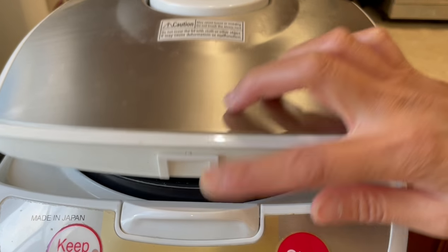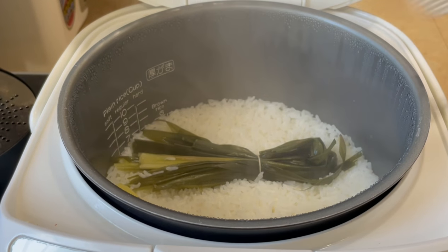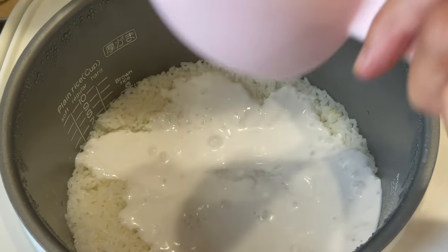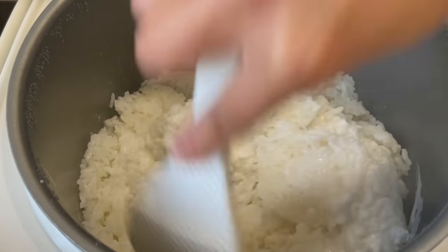If you can't find pandan, you can substitute with lemongrass to give it that distinct aroma. Don't forget to add a pinch of salt and 4 cups of water. Cook until your rice is done, then take out your ginger and pandan leaves and add in 2 cups of coconut milk. Then fluff up your rice and cover it again while we prepare the rest of our side dishes.